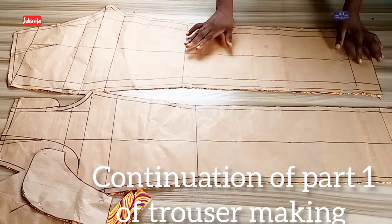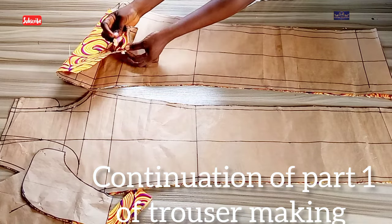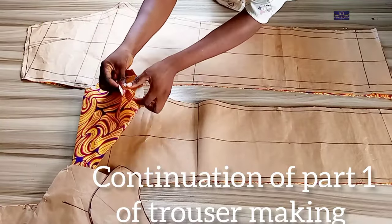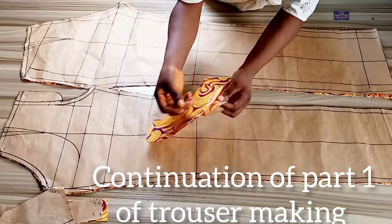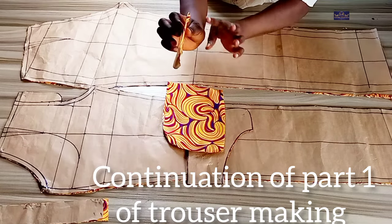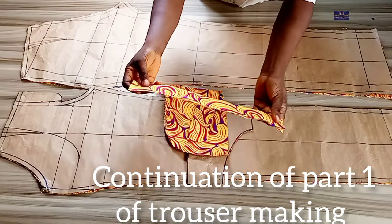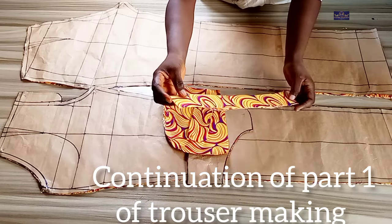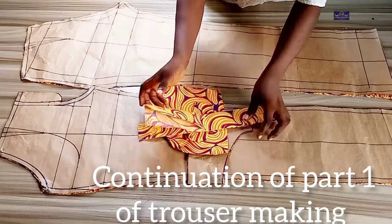I've transferred the pattern to the fabric and cut my fabric. For this piece I have two, this one is also two, this is two, this is two — these were cut on fold. This one is single and was also cut on fold.